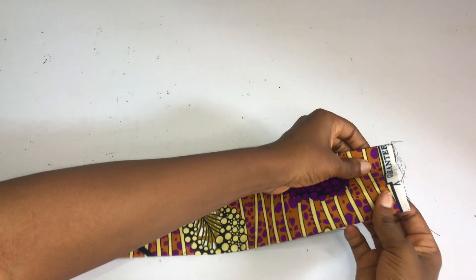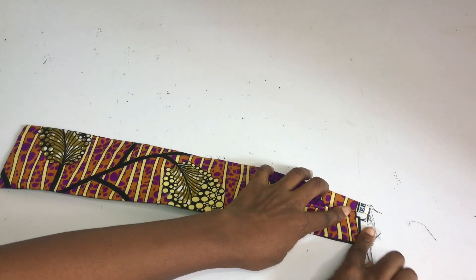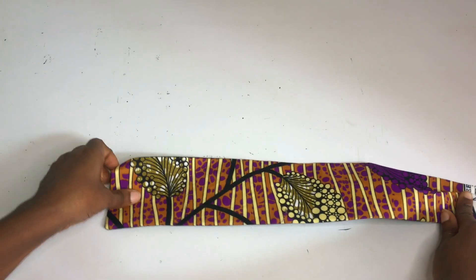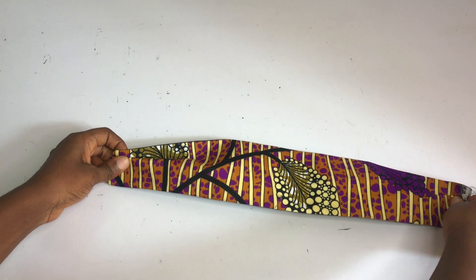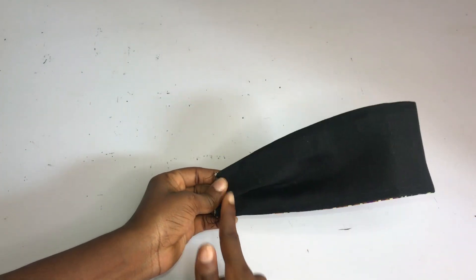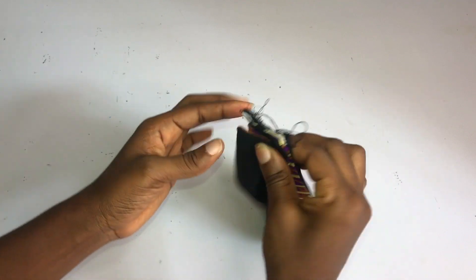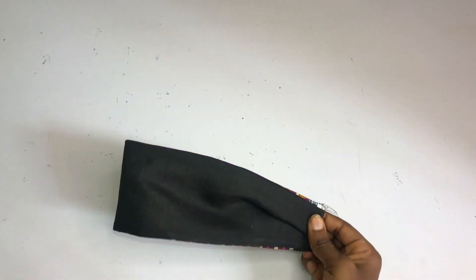My sleeve is not wide enough so I won't be able to pleat it. I'm just going to close the end of the sleeves together and then stitch it to the armhole area of my dress. And yeah, that is all for this tutorial. I hope it was helpful - don't forget to like this video, leave your questions in the comment section. I'll see you guys in the next one.